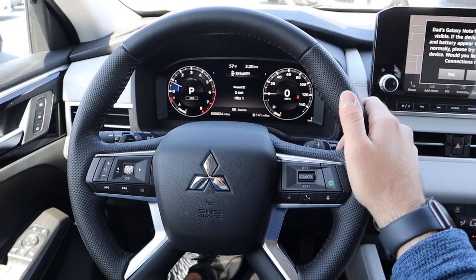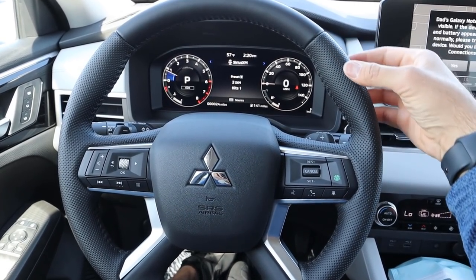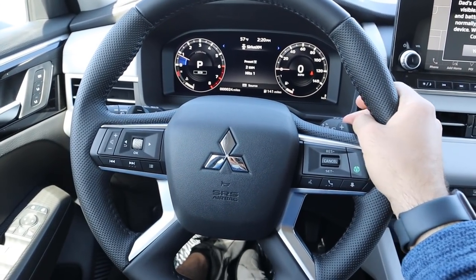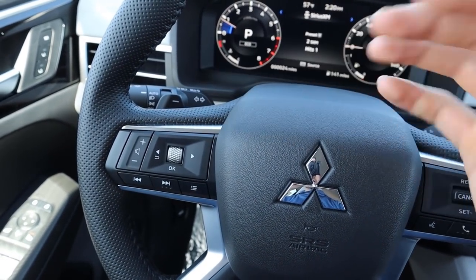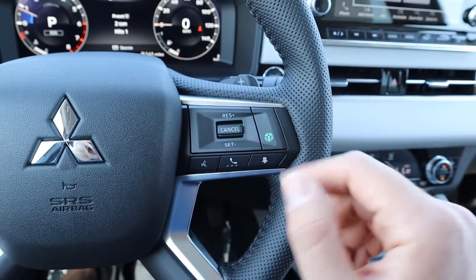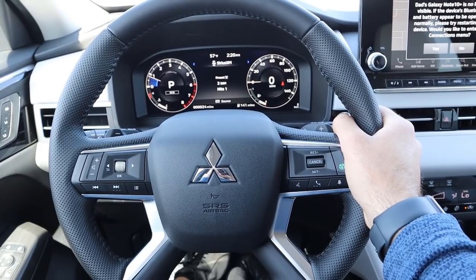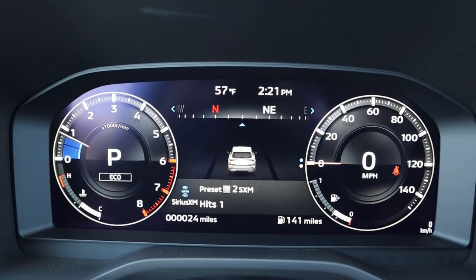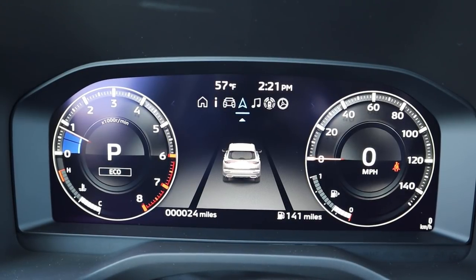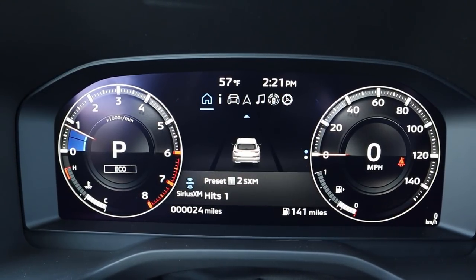The steering wheel has soft-touch leather at the top and bottom and perforated leather on the sides for better grip — actually the same leather as in an Audi R8. On the back you've got paddle shifters for the eight-speed CVT, plus volume controls, channel controls, voice command, phone controls, and cruise control. The center gauge cluster is a full digital readout, which looks modern and cool, with a scrollable center screen showing music, safety tech, and other vehicle info.